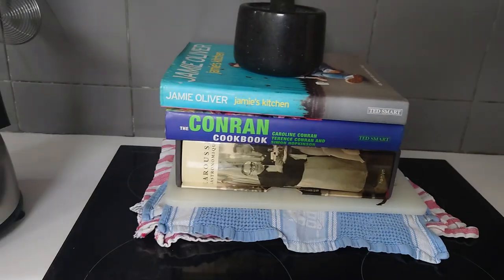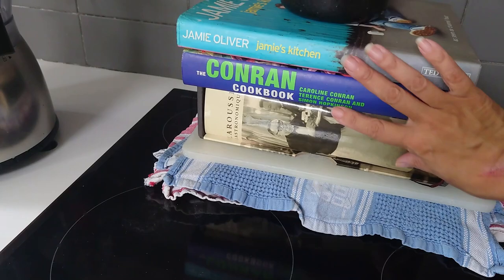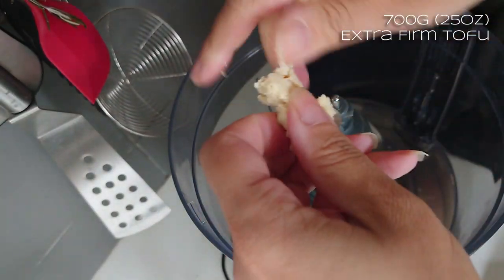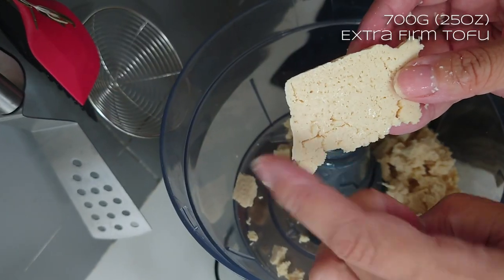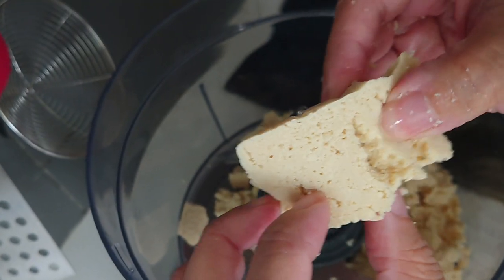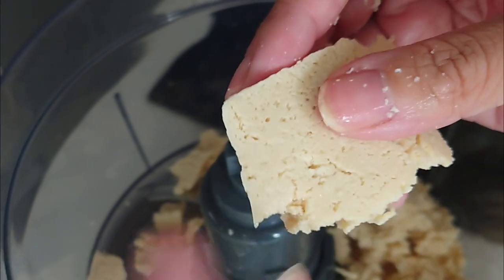Just take it out, defrost it, and slice it up. Here is my tofu press - all you need is a hardboard and some heavy stuff on top, 700 grams altogether. Turn it into small pieces. Freezing tofu gives it a radically different texture - it goes much tougher and a bit sponge-like, forcing all these little holes into it. Once all the tofu's crumbled in, it's time to start adding the rest of the dry ingredients.